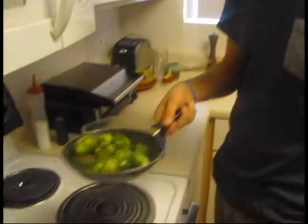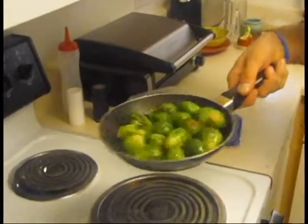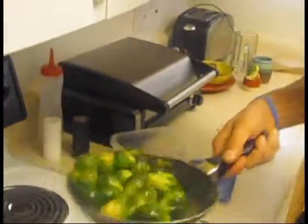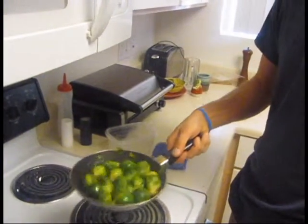I think the people at home want to see a little more. Oh yeah? If I pull my nipples out, can you blur it? Yeah, sure. Can you put the blur? Anything you want. Not necessarily for right now.